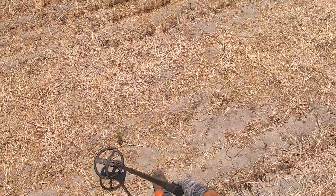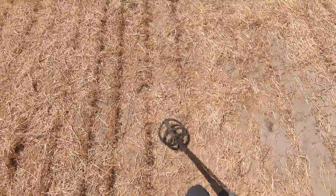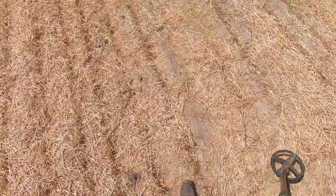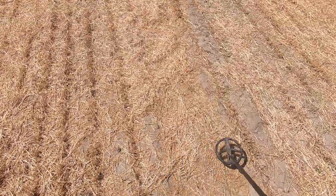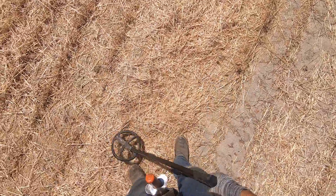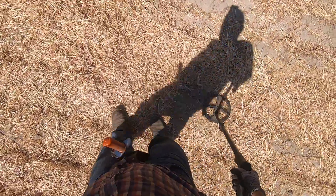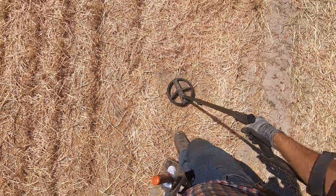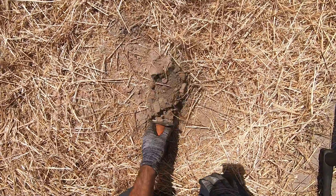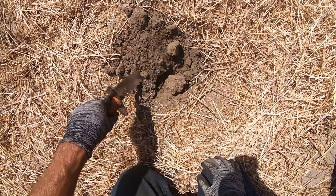No coins yet today, but the ground is very, very dry. Oh yeah, a deep one. Deep, deep target here. My auto response is at one here, because I don't really want to dig deep. There's a soft spot right here. Really loose soil here. Sounds like a shotgun head stamp to me.